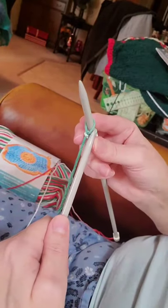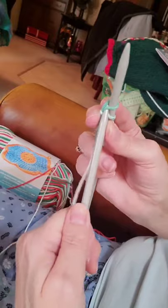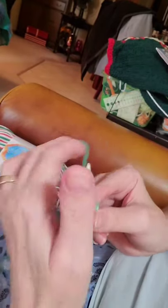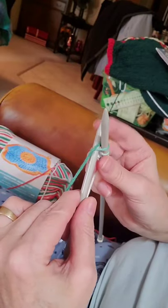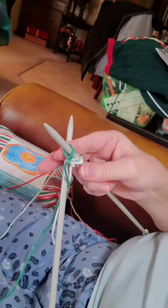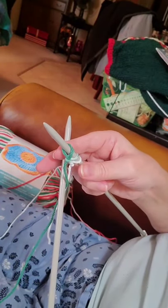Okay, do that again — in, through, up, around, and over, and through, and on. And I'm going to get a darker yarn.